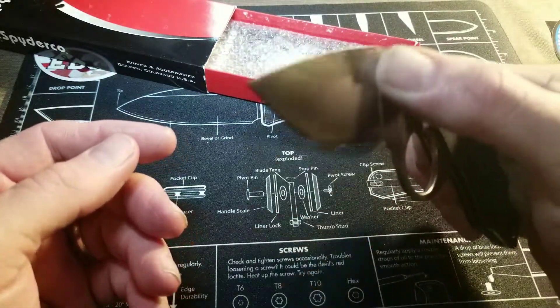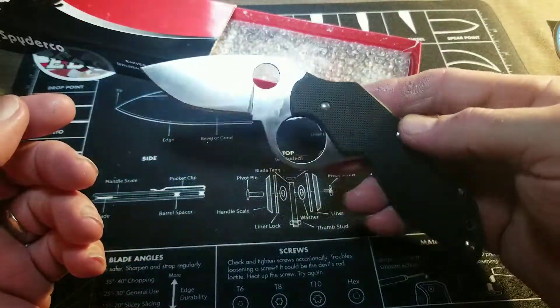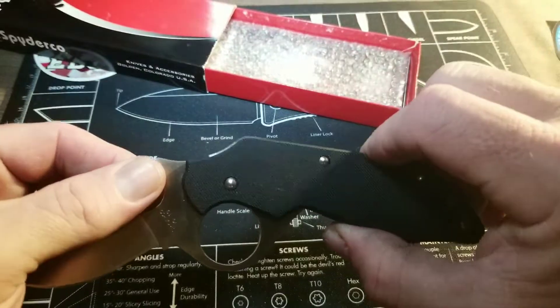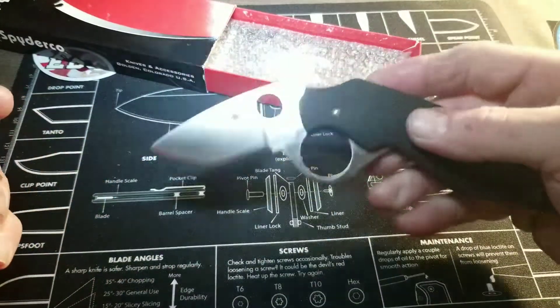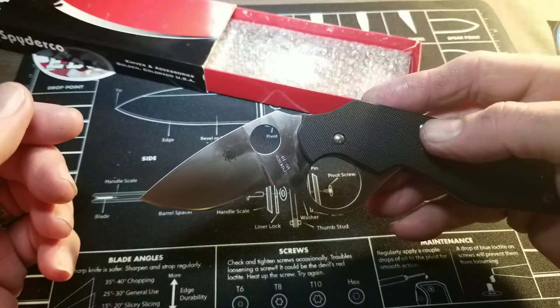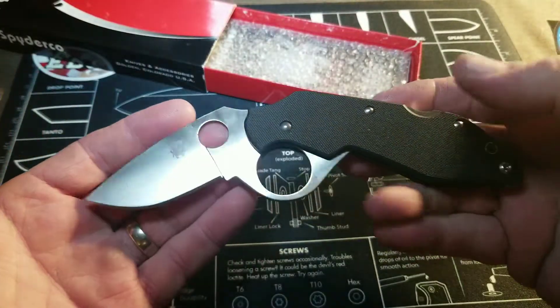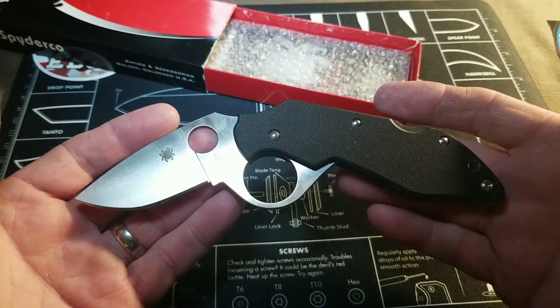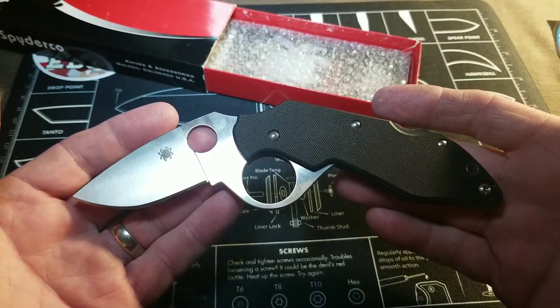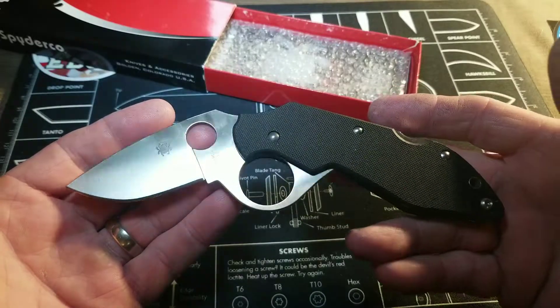With the Introvert you can open it traditionally through the spidey hole, or you can use it as a flipper. It has a two and a quarter inch blade, four and a half inch frame, seven inches overall, with VG10 steel.